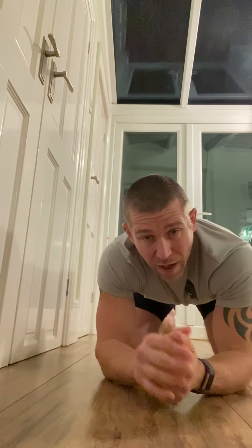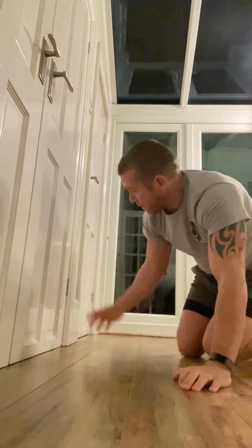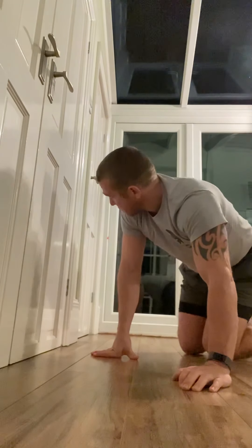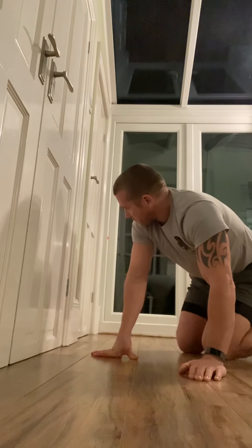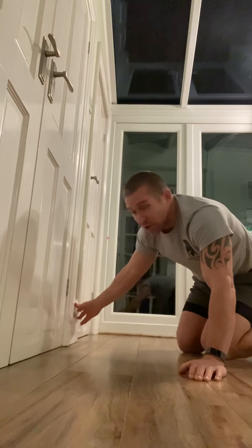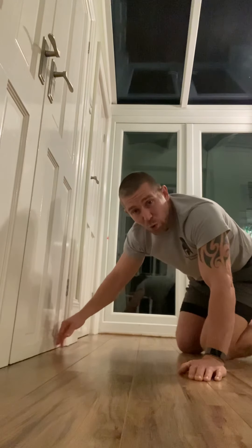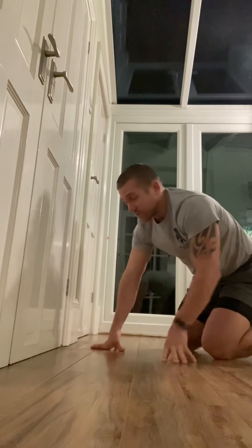Right ankle test — we're looking for dorsal flexion, that knee coming over the toe. How far can it come over the toe with the feet staying nice and flat to the floor? Quick, simple, easy test. All you need is a nice flat wall. It doesn't even have to be a big wall. I've got a little bit of a pillar here that works nicely, or we could just use the door. I'm going to use the wall because the skirting board comes out a bit, which would make a difference.